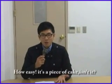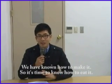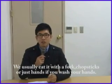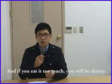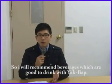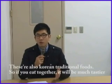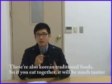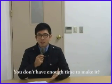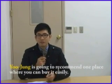Hi again! This is Daniel. How is it? It's a piece of cake, isn't it? We have learned how to make it, so now it's time to know how to eat it. We usually eat it with a fork, chopsticks, or just hands if you wash your hands first. And if you eat too much, you'll be thirsty, so I will recommend beverages that go well with yakbap: Sujeonggwa and Sikhae. These are also Korean traditional drinks. If you eat them together, it'll be much tastier. You don't have enough time to make it? Don't worry about it. Yoojung is going to recommend one place where you can buy it easily. Yoojung!